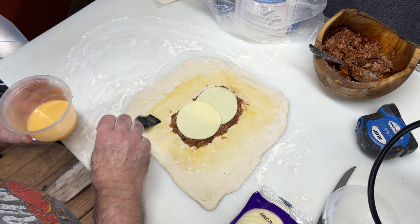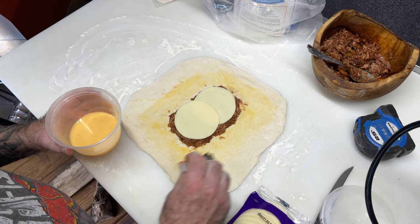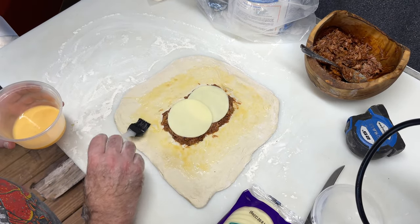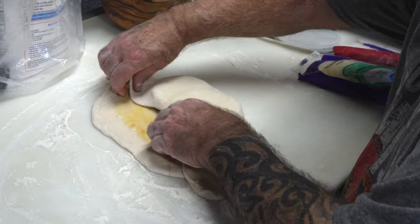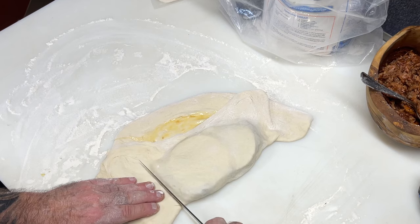I'm wasting some dough, people, but I'm doing that because I am a rookie at this. I did do a trial run at the house and they came out too small, so I'd rather forfeit a little dough and get it right. So we're going to take our arm and just fold this over just like that. Take our knife.